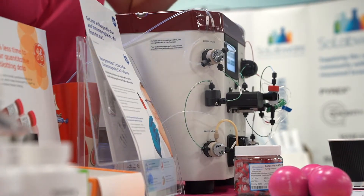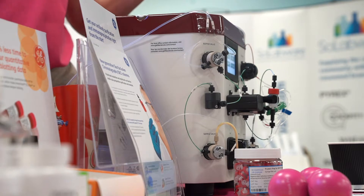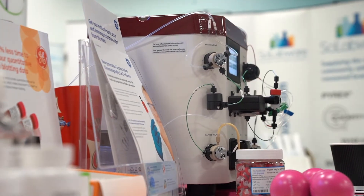I also want to talk about our MAB Select Prisma Resin. This is a new resin that we released last year.